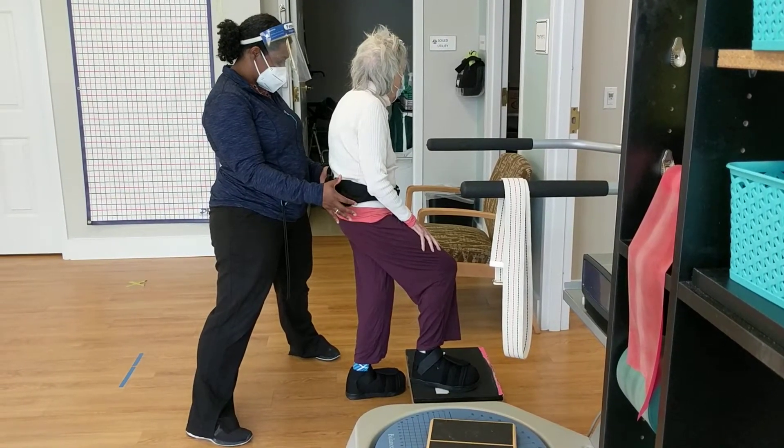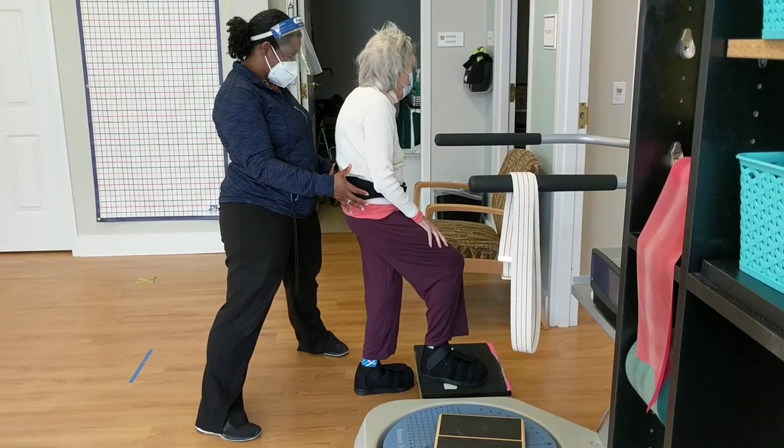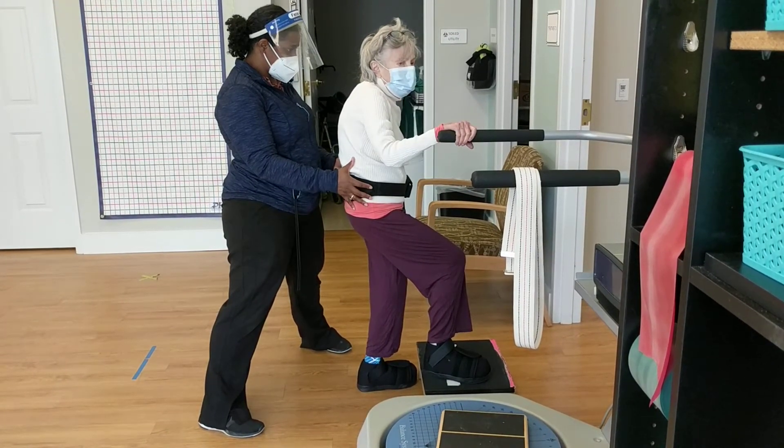Five, four, three, two, one. Now turn your head to the right again.